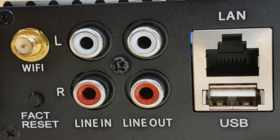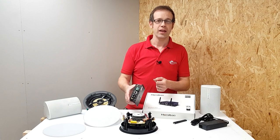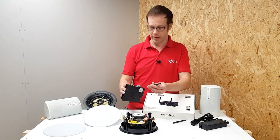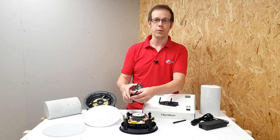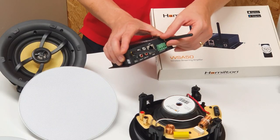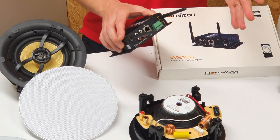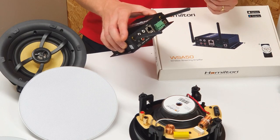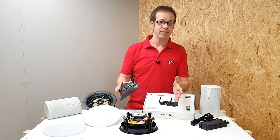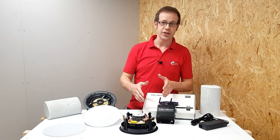As well as all this, you've got line in and line out connections allowing this to connect to your existing sound system. In terms of installation it couldn't be simpler - out of the box you just simply screw on the two antennae, one for the Wi-Fi and the other for the Bluetooth. Then all you've got to do is connect up the power supply, which can either be plugged into a socket outlet or hardwired into a spur.